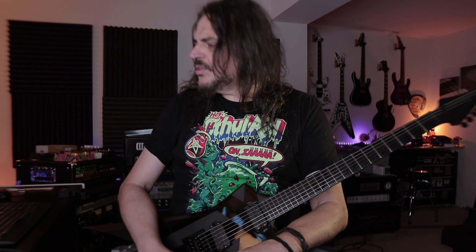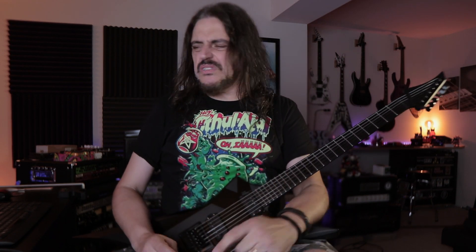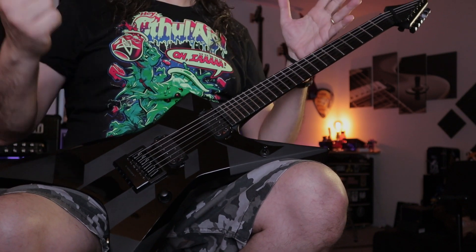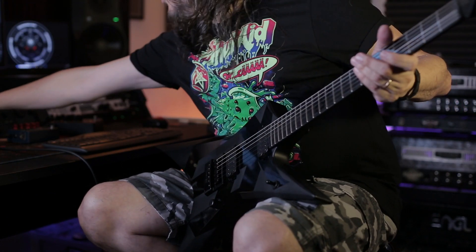I really like these Duncan Solar pickups. This is not the plus version — it's the regular Solar, it's not super high gain. As you can see, it goes very well on a clean tone and it's amazing for metal riffs and even solos. So let's bring back the high gain stuff.